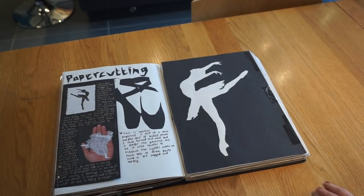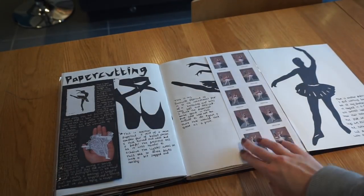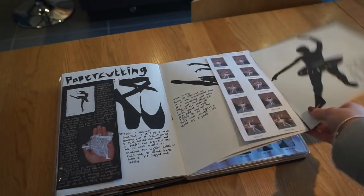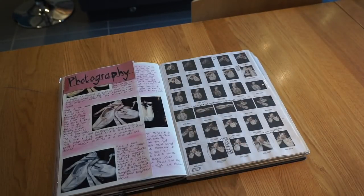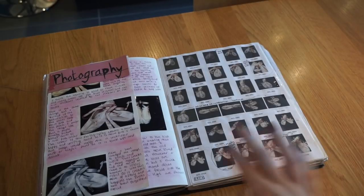Then I decided to do some paper cuts to add a different technique. I just used black paper and some of my own photos to work from to create the paper cuts. Then I did some photography — these are my own ballet shoes and I took all my own photos in different poses because I was trying to figure out what I wanted to work from. I really like working from photos because I like things to be as realistic as possible, so I wanted to use my own photos rather than using my imagination.